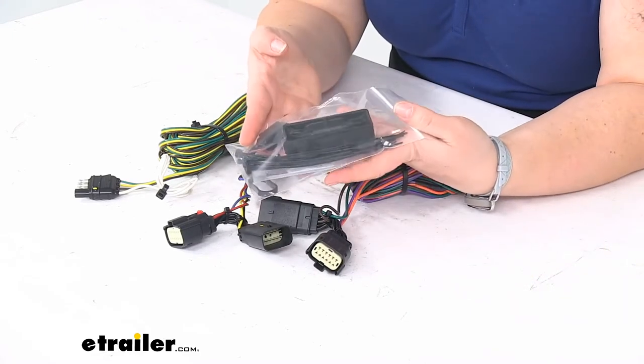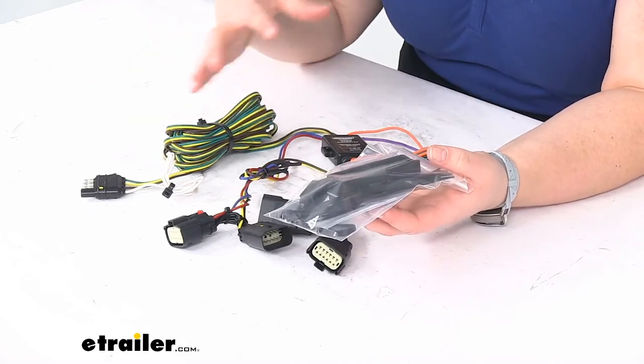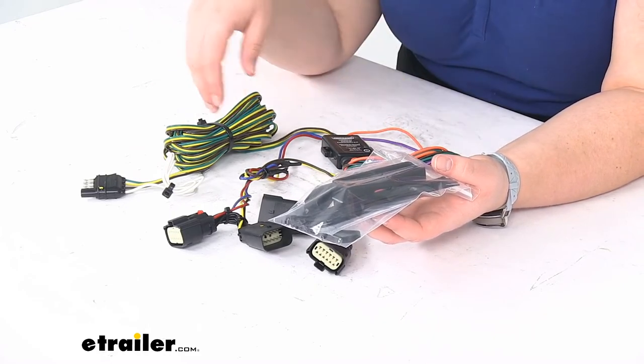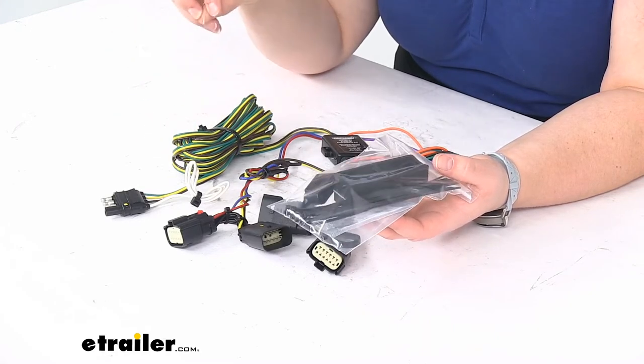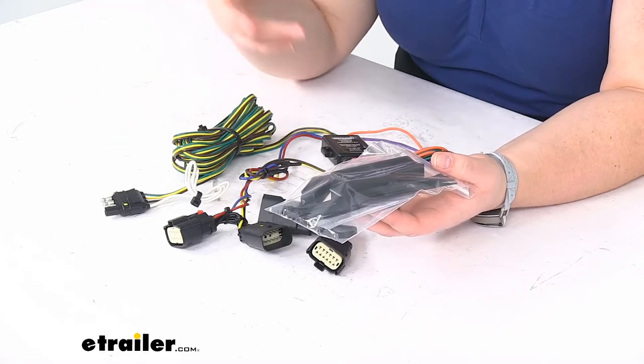We do get some hardware to go with this. We'll have some zip ties so we can cinch up all our wires, make sure that there's nothing hanging down, everything's anchored off nice and neat. We want to make sure any wire that's going to be going underneath the vehicle, you keep it away from anything hot like your exhaust or anything moving like your suspension, and anchored off in several places so there's no excess dragging.